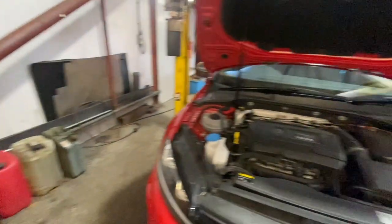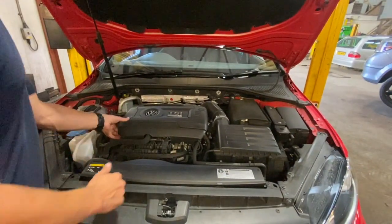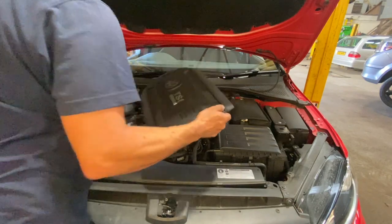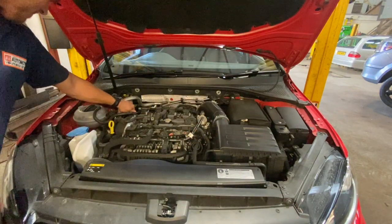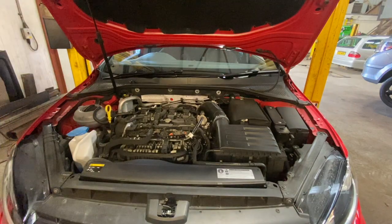The first thing we're going to do is just get the engine cover off. Then we can undo the oil cap and just pop the dipstick out as well, and we'll get it up in the air and drop the oil out.